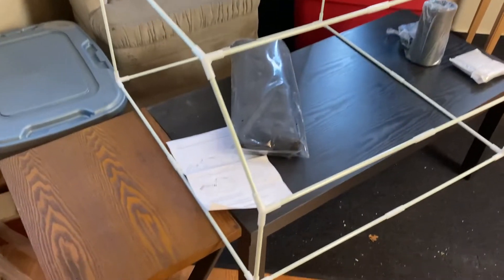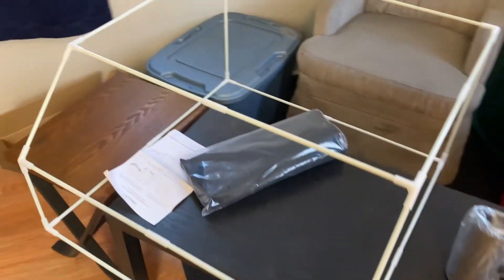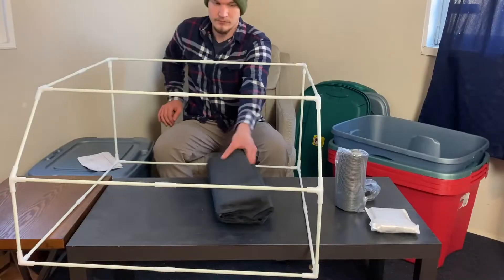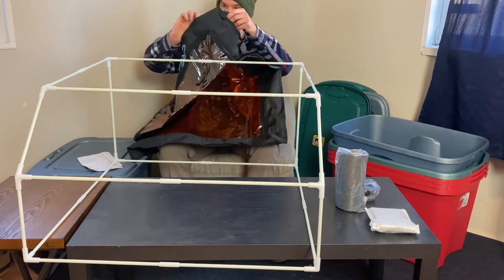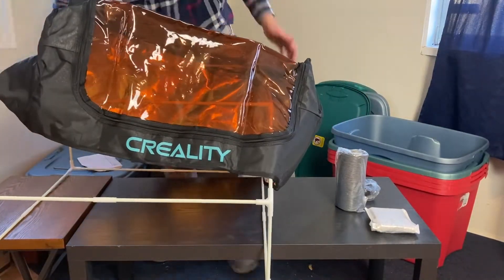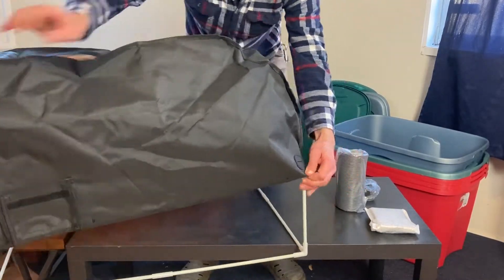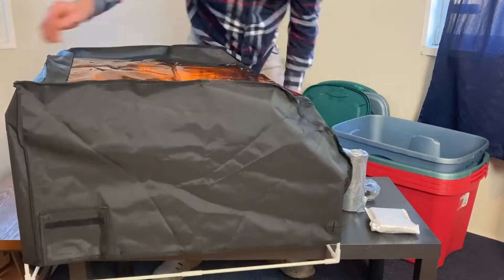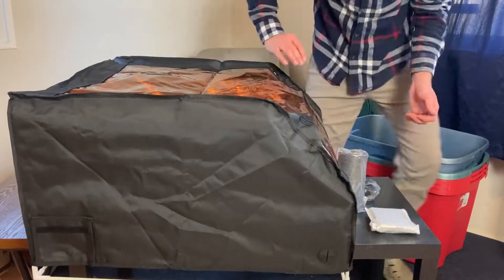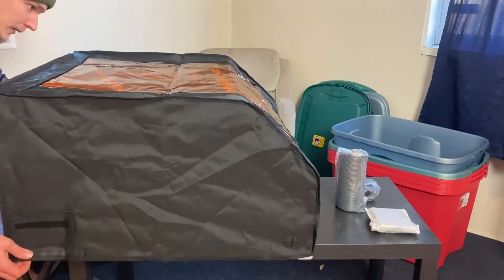Got the frame fully assembled. Now it's time to get the actual covering on here. Now that we've got the cover on, we need to go around and get all these velcro things done around the whole edge.